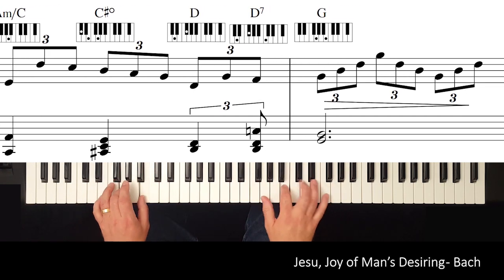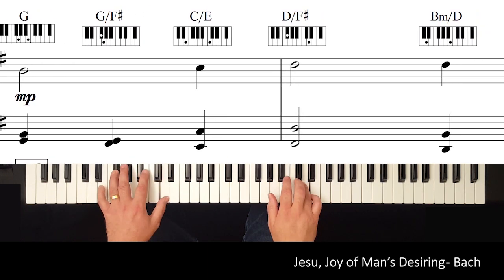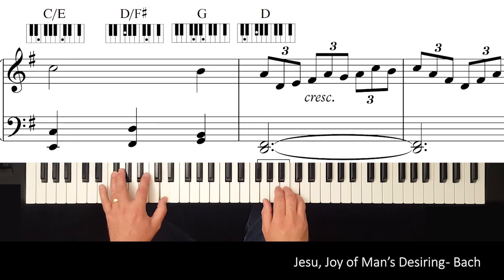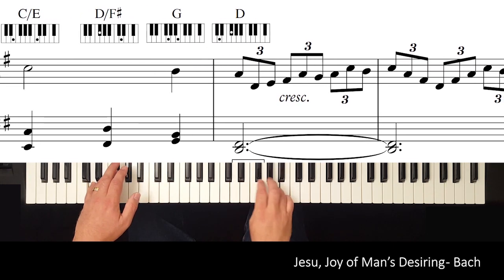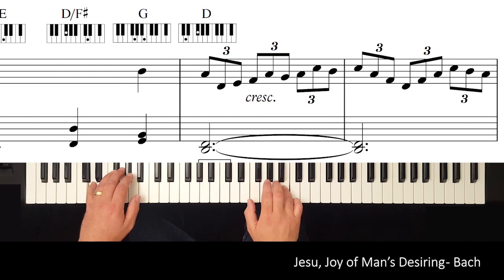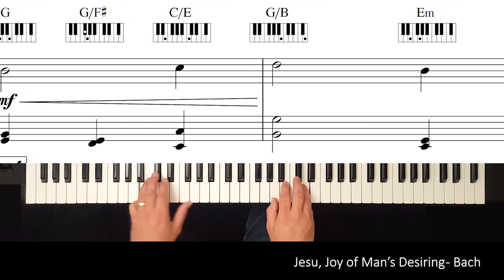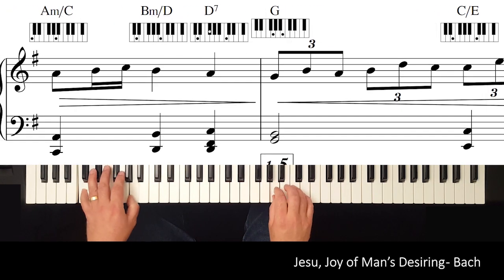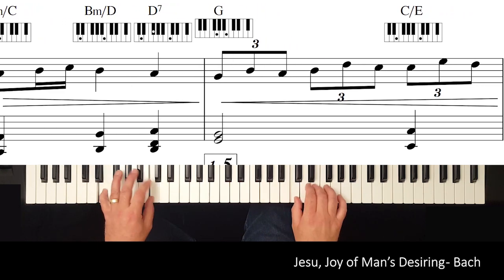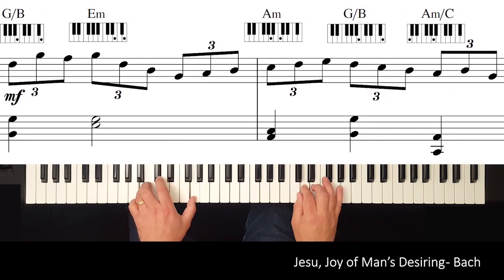Keytab is a way of displaying the notes you play with your left hand as both keyboard blocks and bass clef notation. It's designed to reveal the true harmonies in real music. Keytab means you can break free from only playing the chords you can remember — everything you need to play beautiful, interesting harmonies is right in front of you.